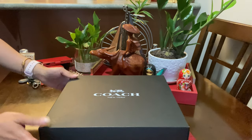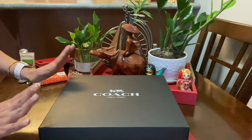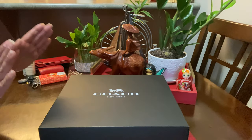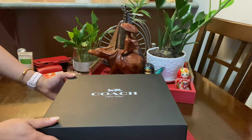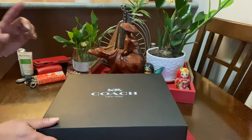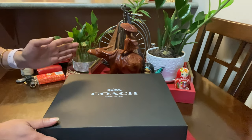Hello everyone, welcome back to my channel. Today I have a new bag from Coach Outlet that I bought online. I'm super excited to share it with you guys. If you are new to my channel, you are so welcome — don't forget to subscribe and hit the notification bell so every time I upload a new video you get notified. Let's begin!